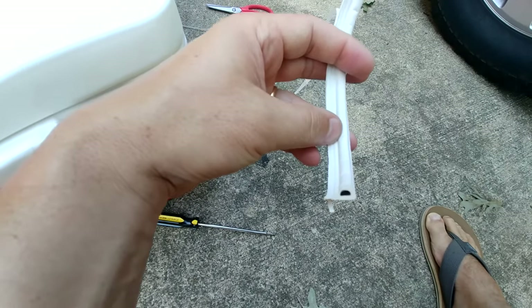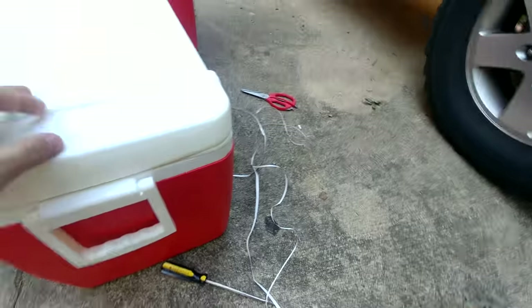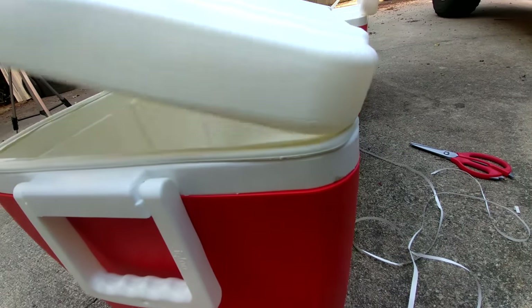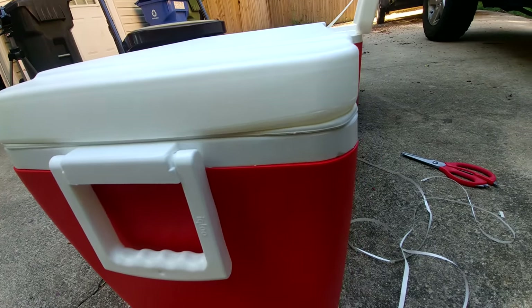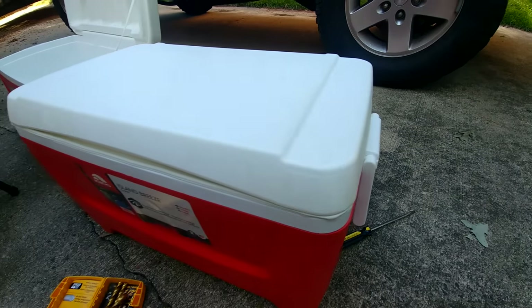This is what the final product looked like when I was done cutting it. You can see how it fits around the lid — it looks like it makes a really nice seal. Now it's time to get the foam going.